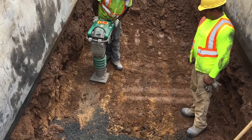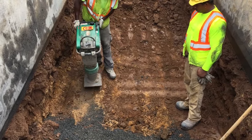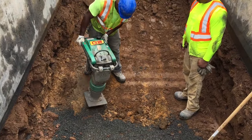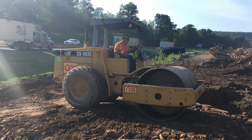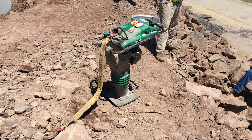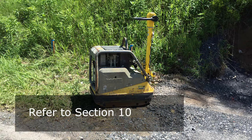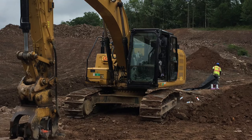Use approved equipment to compact and proof roll the bottom of the trench before placing bedding material. Approved equipment includes self-propelled trench-type rollers, smooth single-drum vibratory rollers with a minimum drum width of 48 inches, hand-operated jumping jack, or hand-operated vibratory plate compactor. Check Section 108.05C for specific details. Excavator-mounted hydraulic plate compactors, or HOPEX, are not permitted for proof rolling the bottom of the trench.